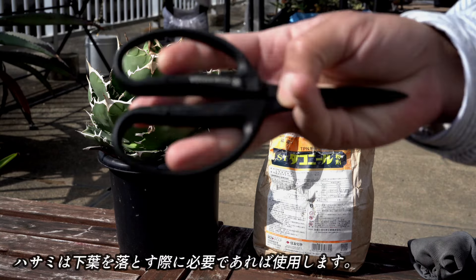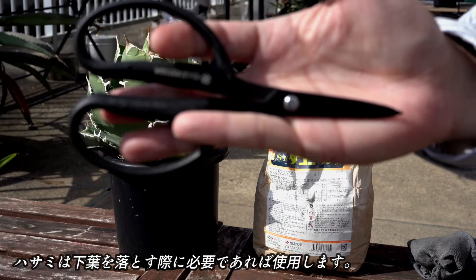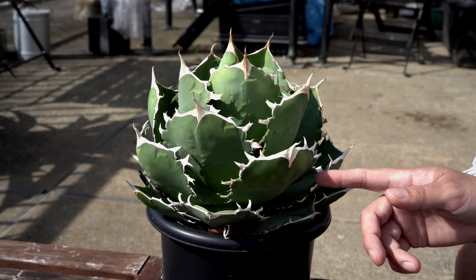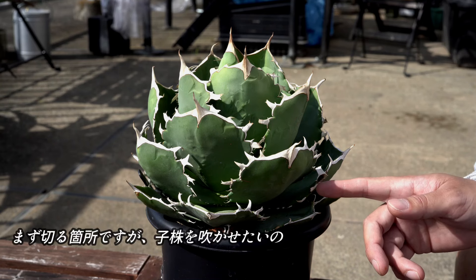ハサミは、下葉を落とす際に必要であれば使用します。続いて、実際に切る前に、手順をご説明しておきます。まず、切る場所ですが、